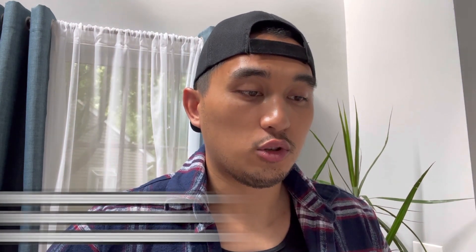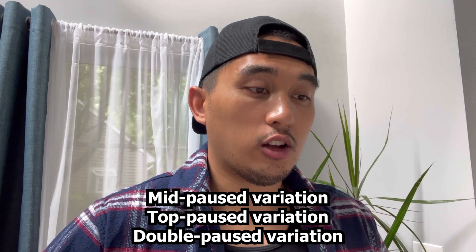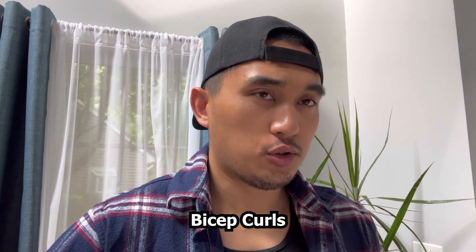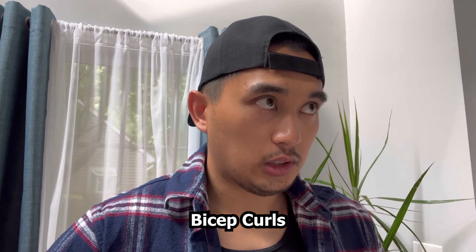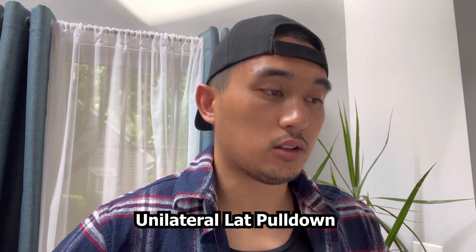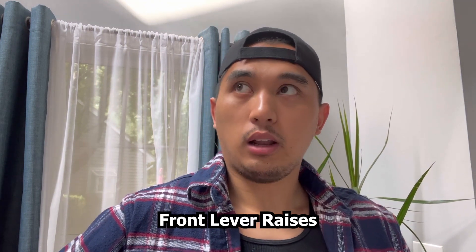Here are some accessories for pull-ups that tackle certain weak points. Mid-pause pull-ups and top-pause pull-ups can help strengthen the top portion. Double-pause pull-ups are pretty good — I've seen several street lifters use these. Curls are always great; most street lifters except the French seem to love them. Unilateral lat pulldown is good because it can fix muscle imbalances. Front lever raises are really good for strengthening the lats.